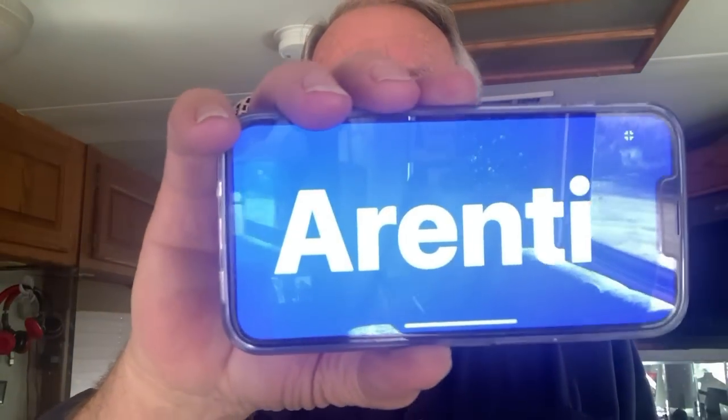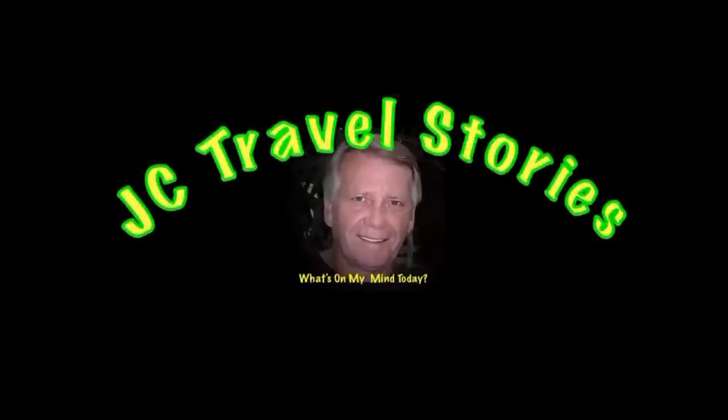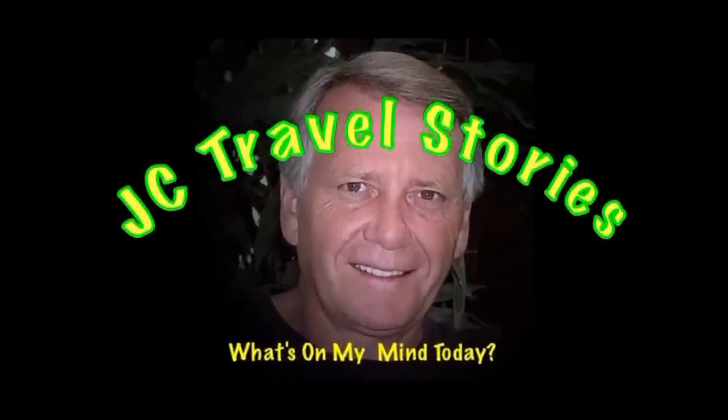So I looked it up. How do you say it? This is Google Translate. Arenti. Arenti. How do you like my Italian? Please enjoy my stories or whatever else might be on my mind today.